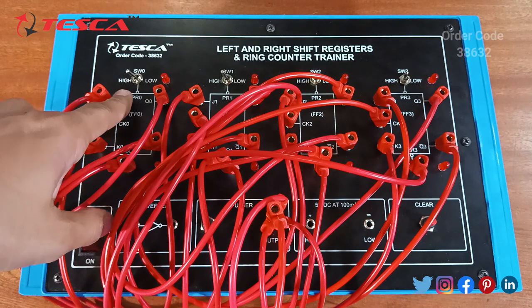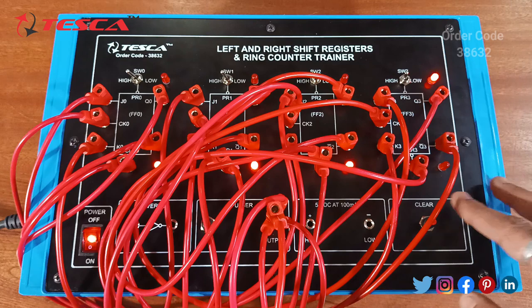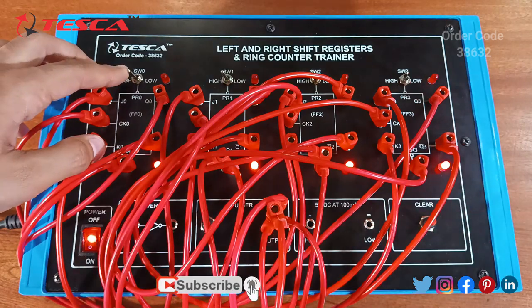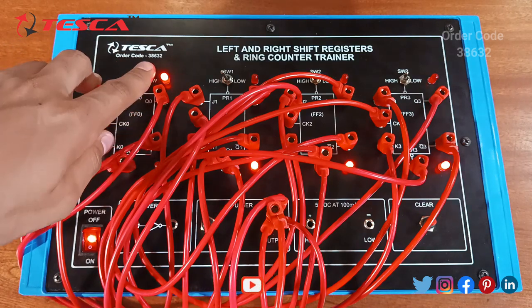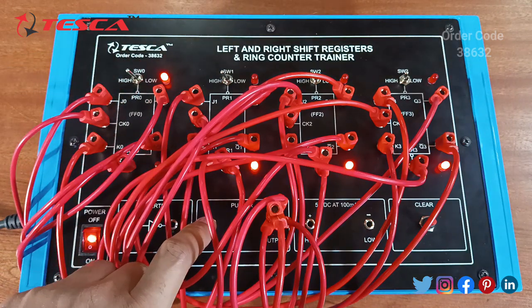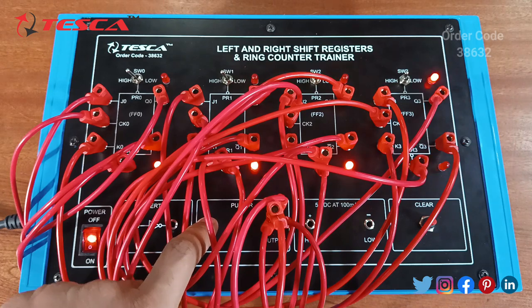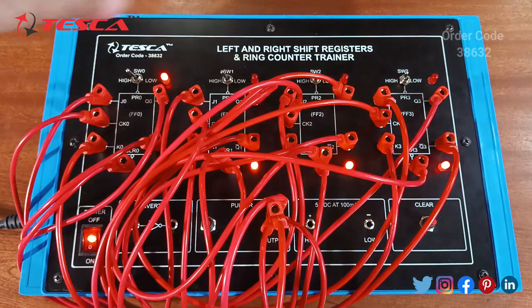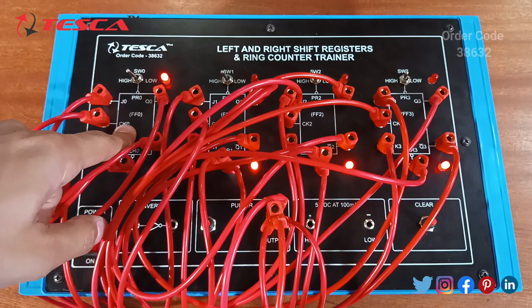Ensure that all the switches are at high position. Turn on the power supply and clear all the flip flops by pressing the clear button. Now put the switch at low position so that FF0 is set, then again press to high position and give the pulsar switch. As you can see, it forms a loop where the data stored in FF0 comes back to the same place.